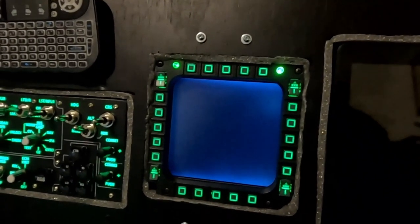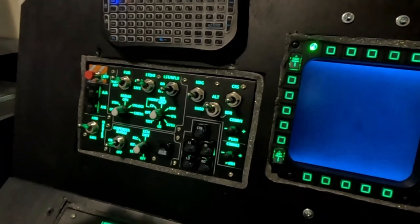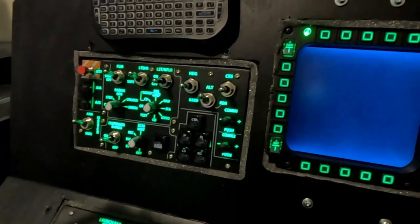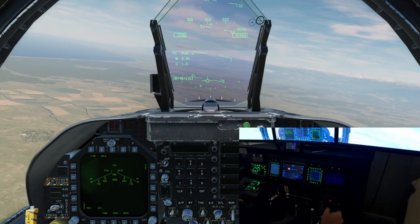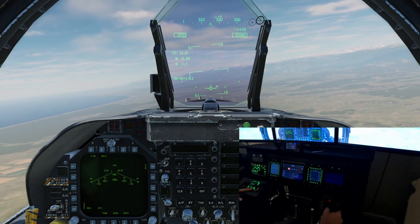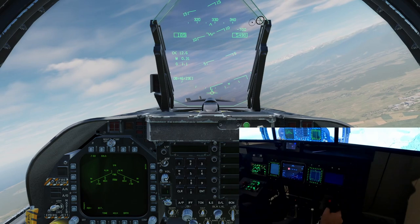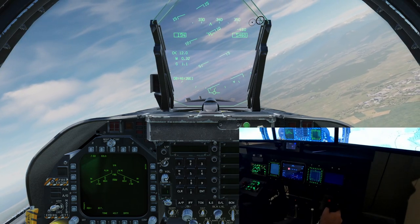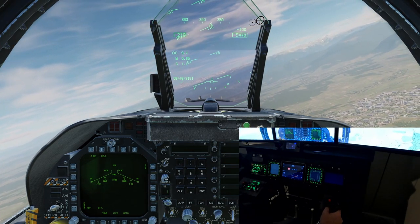Now I'm going to go ahead and fire up DCS World so you guys can see the simulation in all its glory. I do think this setup absolutely shines in DCS the most, but we'll do a little bit of Microsoft Flight Simulator too so you can see some of the cooler parts of that. You guys are going to have to kind of forgive me — it's going to be really choppy. I have all three screens running, and they are 4K screens, so it's going to be a bit laggy because we are recording at the same time.